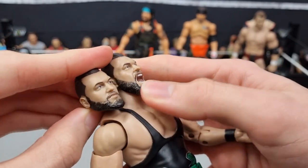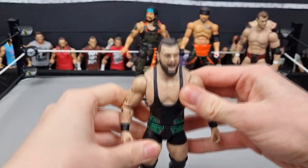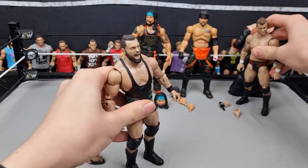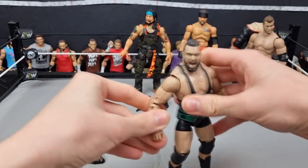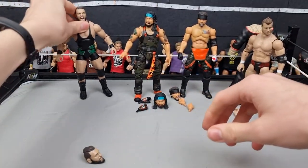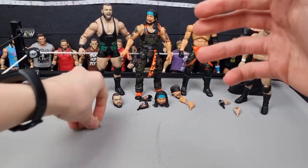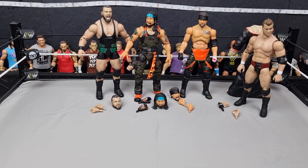Here is Wardlow out of the packaging — looking pretty angry. It's pretty standard: a black singlet with a bit of green, knee pads, big boots. His arms are a little short, just like the Lance Archer figure, which is a bit annoying. I do really like the head scans though. He comes with two fisted hands. Standing next to MJF he looks good — maybe should have been a bit taller, but he's more broad than tall. Wardlow looks great, ready to hit F10s and power bomb people.